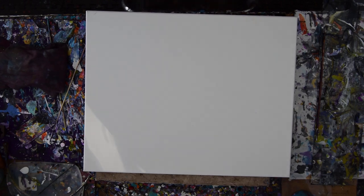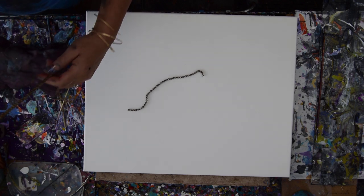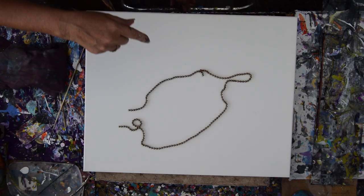Hello again, it's Priscilla Batsell in Spring Hill, Florida at Expressionist Art Studio Gallery in the backyard. And this is a big ball chain, and that's a 16 by 20 inch canvas.